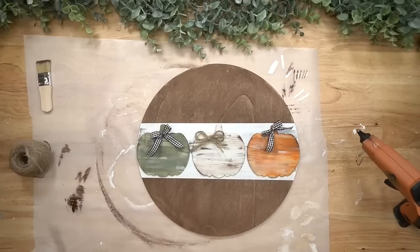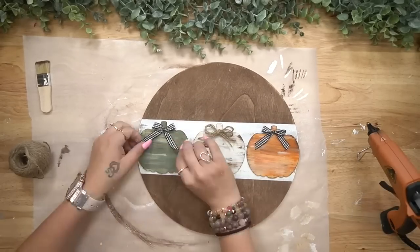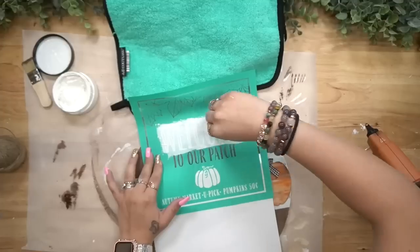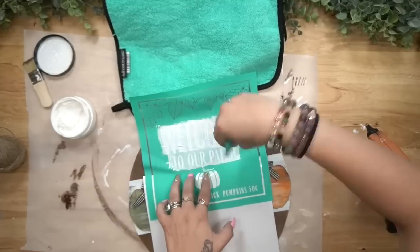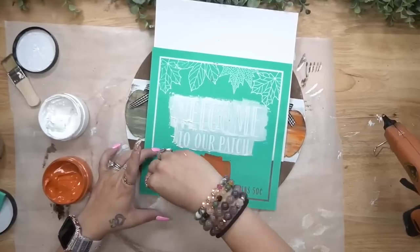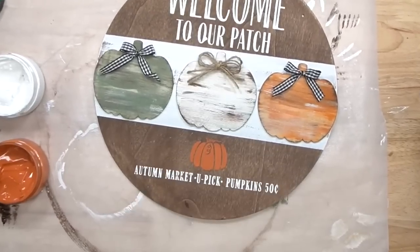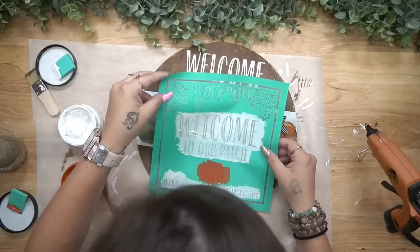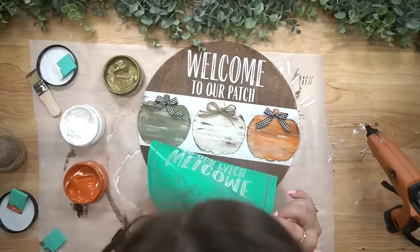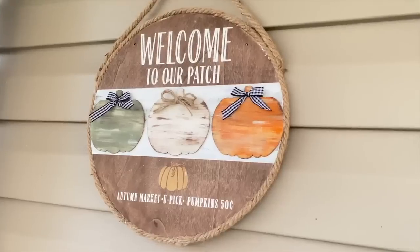Next I glue the pumpkins down to that middle white part, then I made three bows — two of them with buffalo check ribbon and one with a triple jute bow. If you want to know how to make a finger bow, I'll leave that link in the cards. Next I go in with an old transfer from last year that says 'Welcome to Our Patch.' That's why I always say grab transfers you like because they're reusable for years to come. I transferred 'Welcome to Our Patch' at the top and 'Autumn Market — You Pick Pumpkins 50 Cents' at the bottom. I originally transferred the pumpkin in our new color rust, but I didn't really like it, so I went back over with gold — and I absolutely love it.